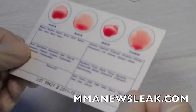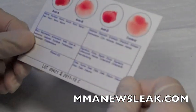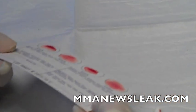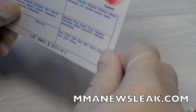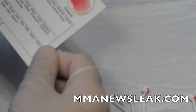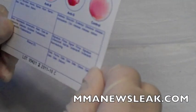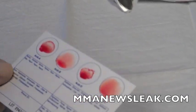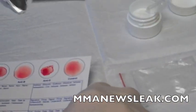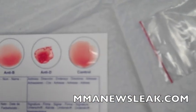Remember, the control circle doesn't have any protein markers that are going to clump up with the blood. It lets us know that the test is being done accurately and that there wasn't a false negative or a weak read. You want to let it dry, and if you look at this, you have a really smooth control — the smooth control doesn't have any proteins that are going to bind up with the blood type.